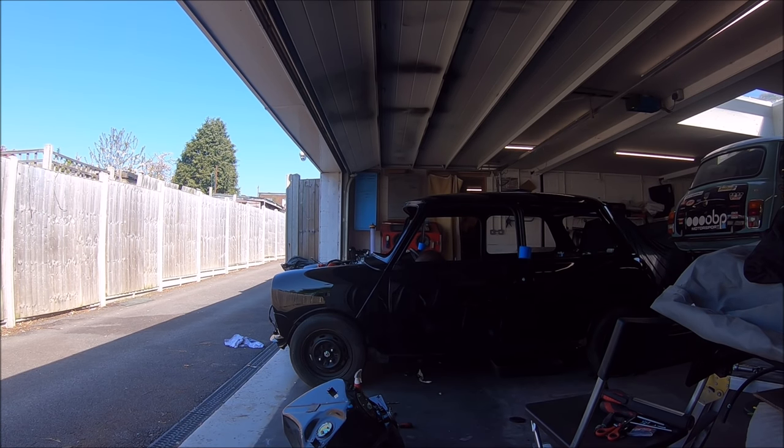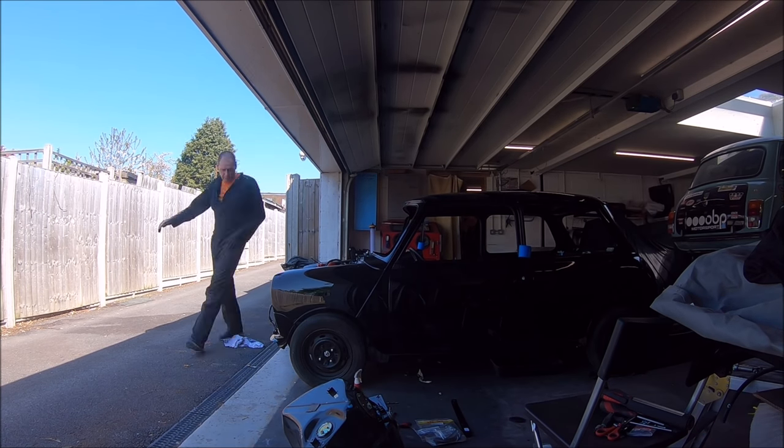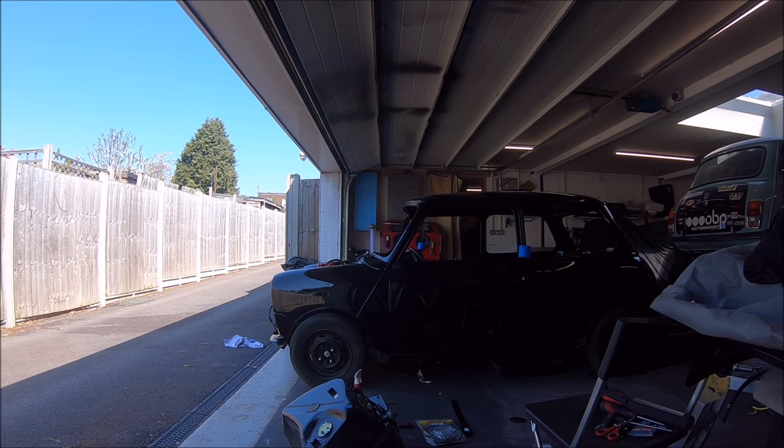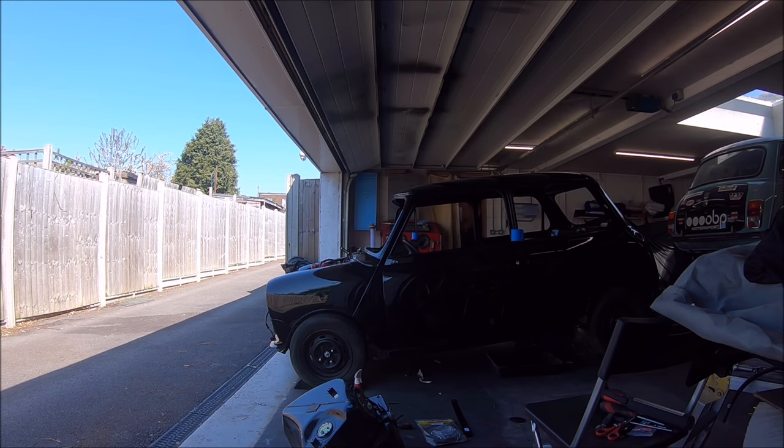You can see we've got the fuel tank ready there, so that's an SPI fuel tank obviously because we're using an SPI engine wiring loom, so the fuel pump is inside the fuel tank itself. I think both SPI and MPI Minis have internal in-tank fuel pumps.